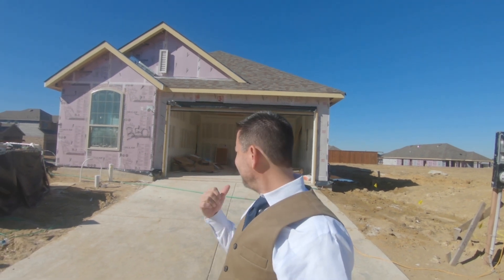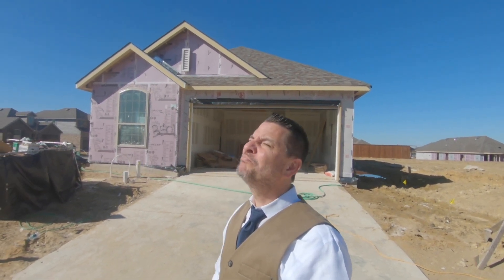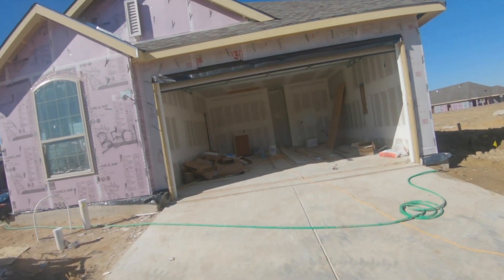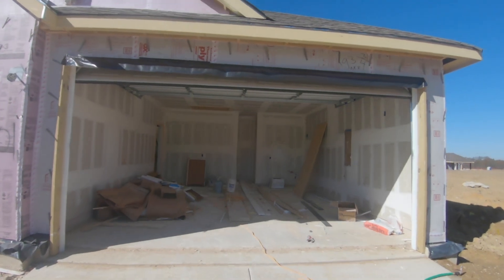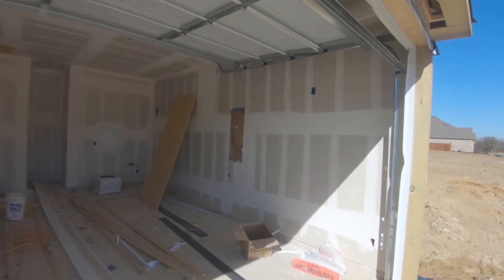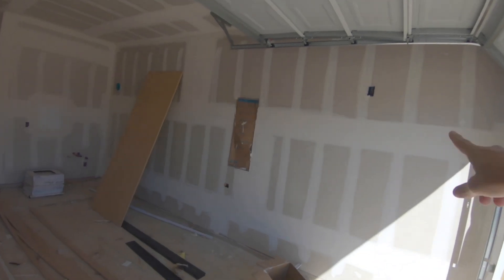Hey guys, welcome to your house! It's a beautiful day — blue skies, sun in my eyes, awesomeness. Let's go check and see what they've done to your house today. The drywall's been taped and embedded — the white stuff that looks like a kid's drawn on it is the tape and bedding.